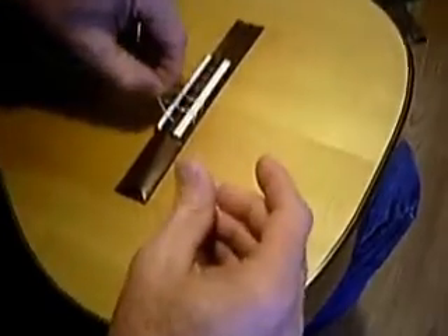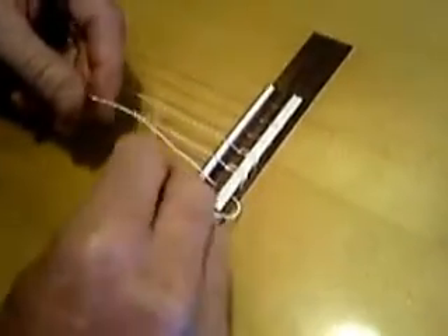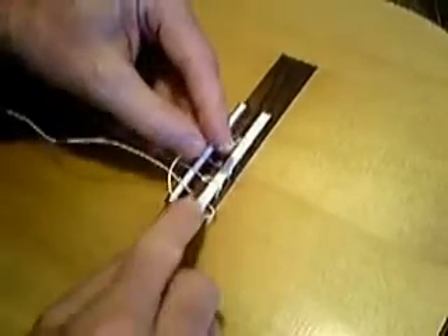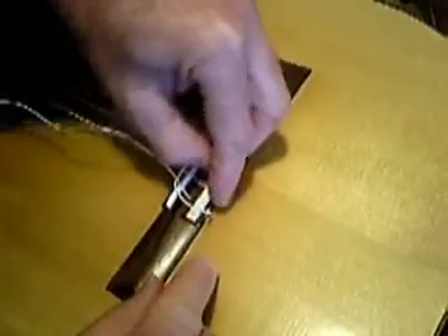We're going to begin by passing the bass string through the hole in the bridge and then back in the opposite direction. We're going to come around the standing part of the string and then back through the loop that we've created.